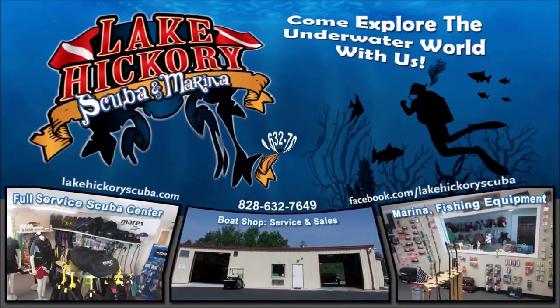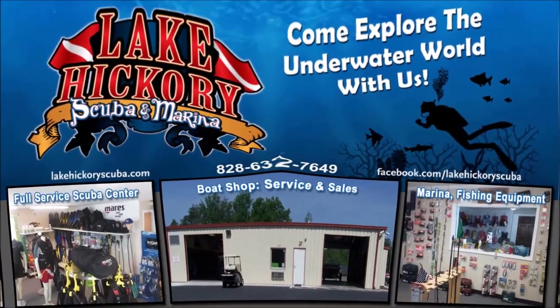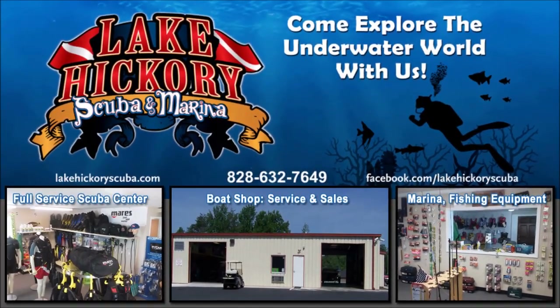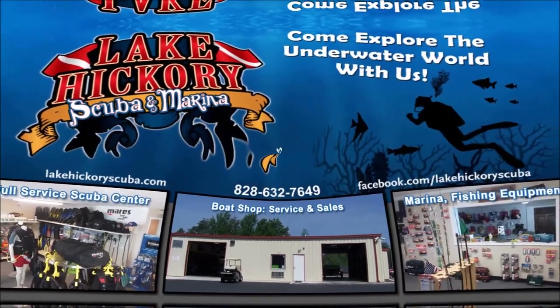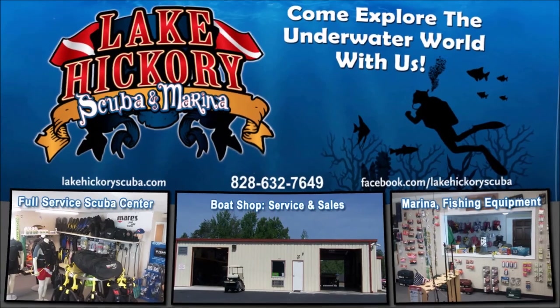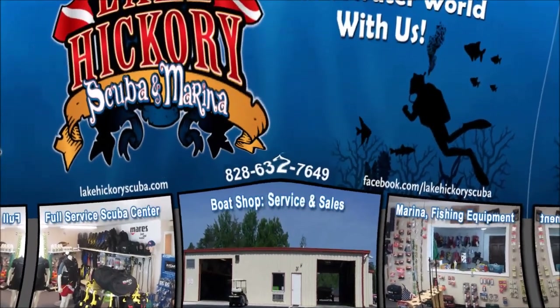As always, make sure you follow us on Instagram and Twitter, like us on Facebook, pin us on Pinterest, and subscribe to us here on YouTube. Hit the little bell to turn on all notifications. If you want to see some other cool videos, click the links here — they could be scuba tips, diving videos, search and recovery videos, or gear reviews. We really appreciate you watching, guys.